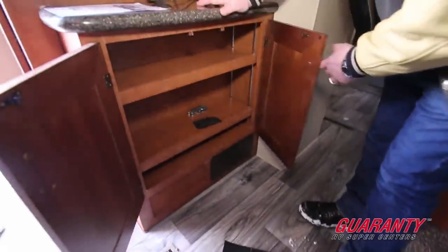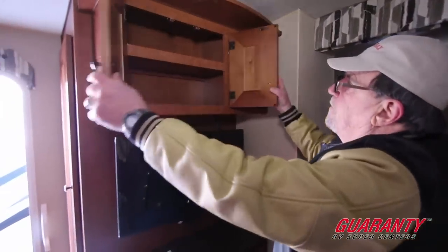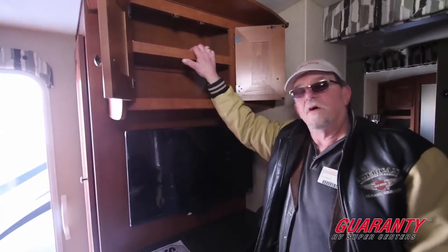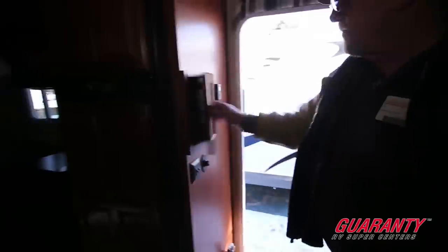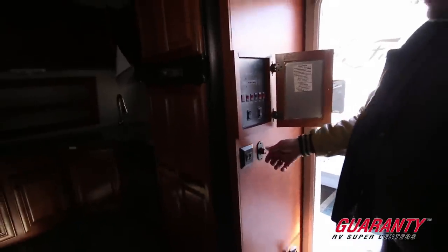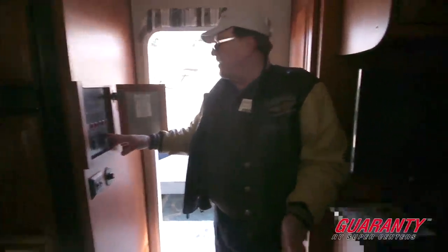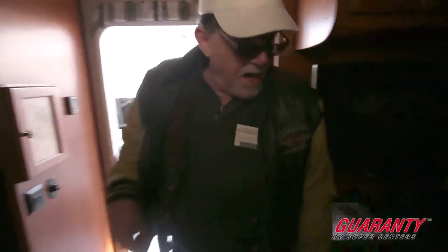Everything has shelves in these cabinets — it costs money to put a shelf in, which is why these are a little more money. But you'll forget the price long after you remember the quality. You've got a stereo, and right here is your complete command center hidden behind a door: a dimmer switch so I can adjust the lighting for mood lighting, plus controls to open and close the awning, extend the slide-out, and manage all the gas and electric buttons for the hot water heater.